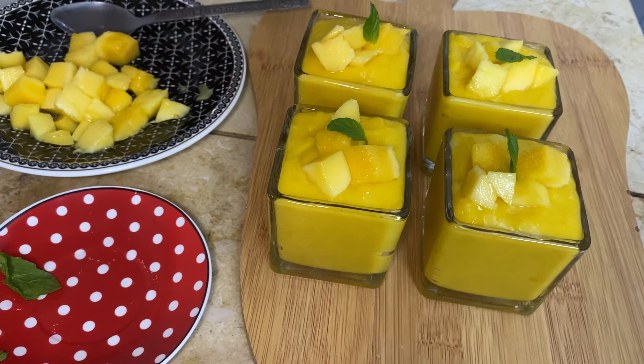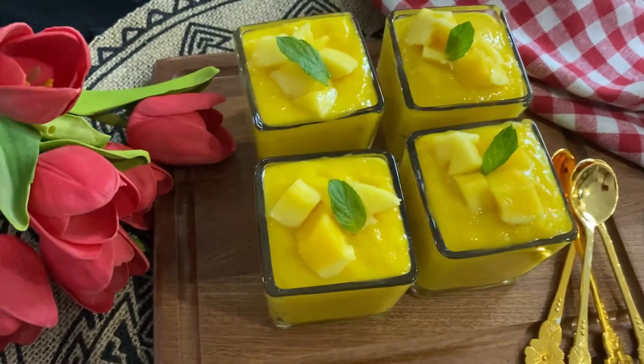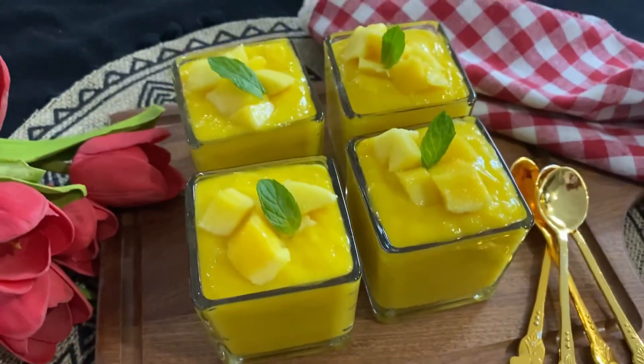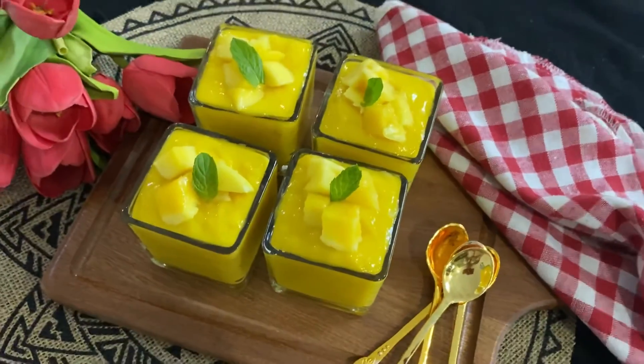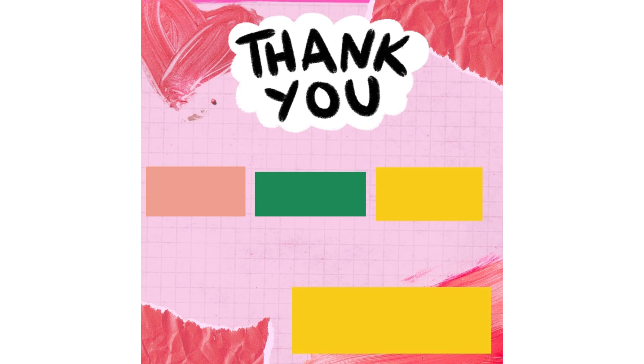Everyone loves mangoes! This is the video of mango pudding — hope you have liked it. If you do, give a thumbs up, like, comment and subscribe to my channel, and don't forget to hit the bell icon. Thank you so much for watching, God bless you all, keep smiling and keep rocking, have a nice day!